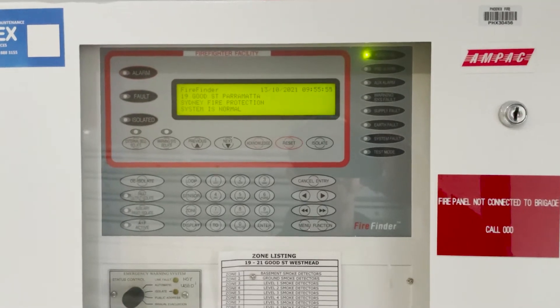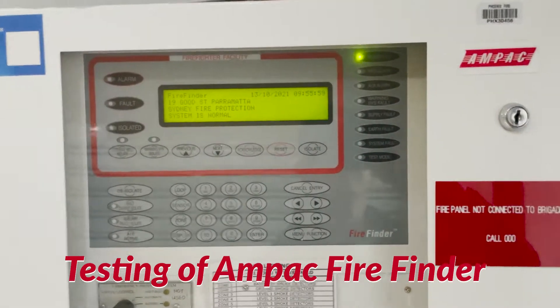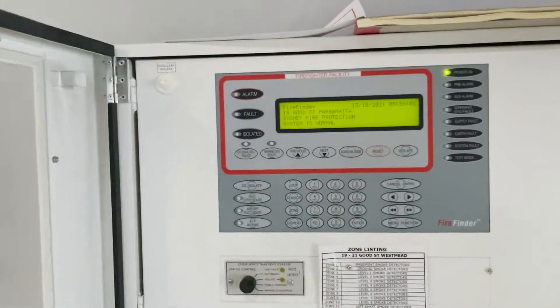This is an Ampac Firepinder Fire Alarm Panel. Normally we call it a Fire Indicating Panel.